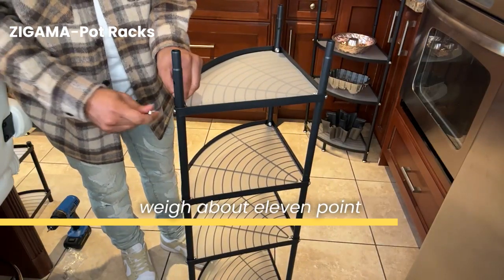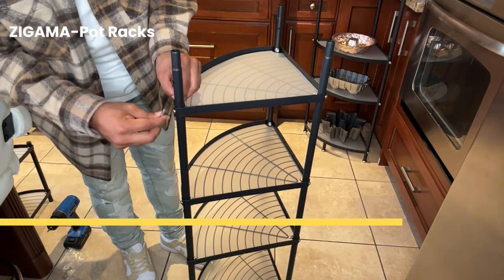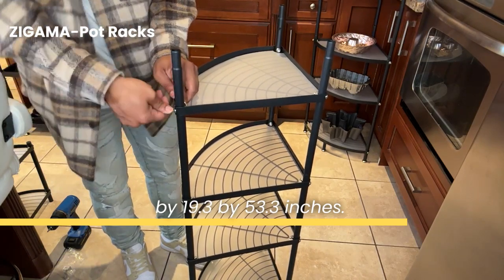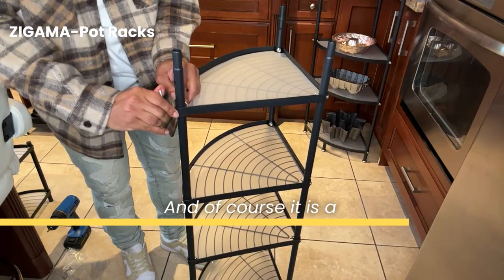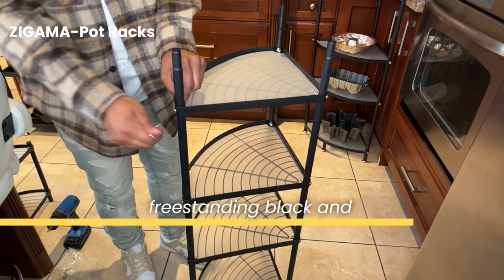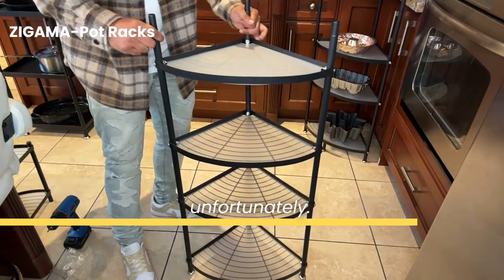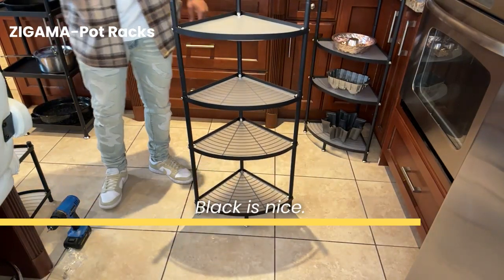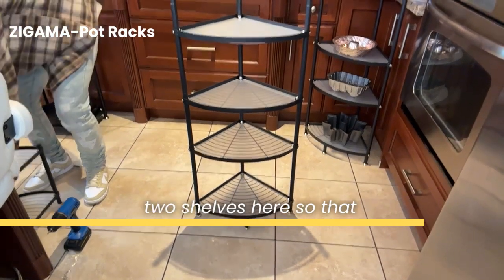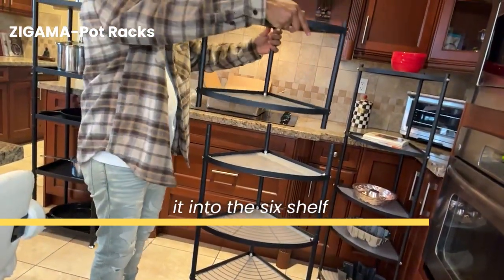The item itself does weigh about 11.23 pounds. The dimensions on this six-tier stand are 14.2 by 19.3 by 53.3 inches. And of course, it is a triangular shape for the shelves — freestanding, black, and it's metal. It only comes in one color, unfortunately, but who can go wrong with black? So we're going to go ahead and add the top two shelves to complete it into the sixth shelf.